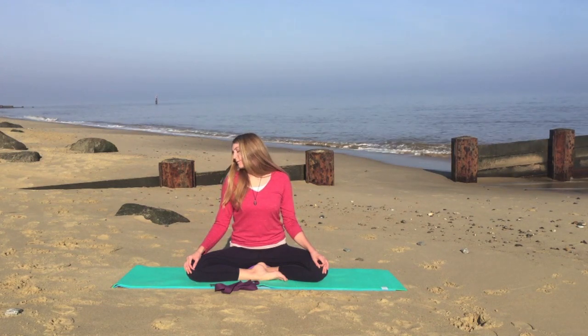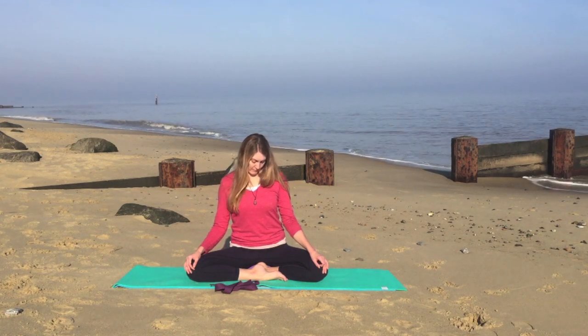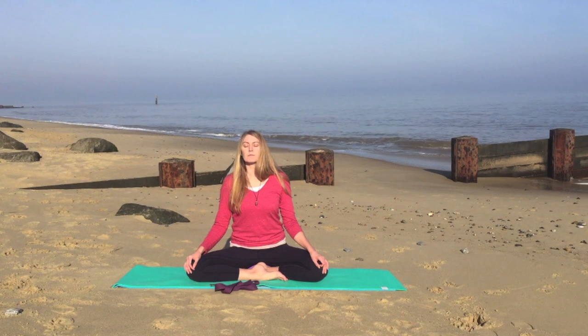Do one more in this direction, and on the end of this exhale, just rest your head in its normal position in the center.